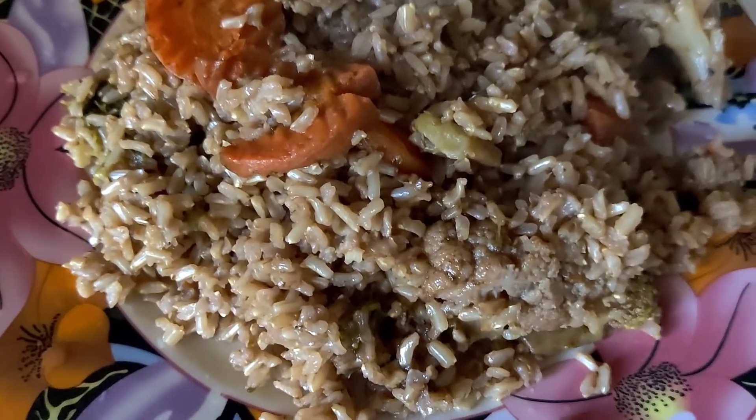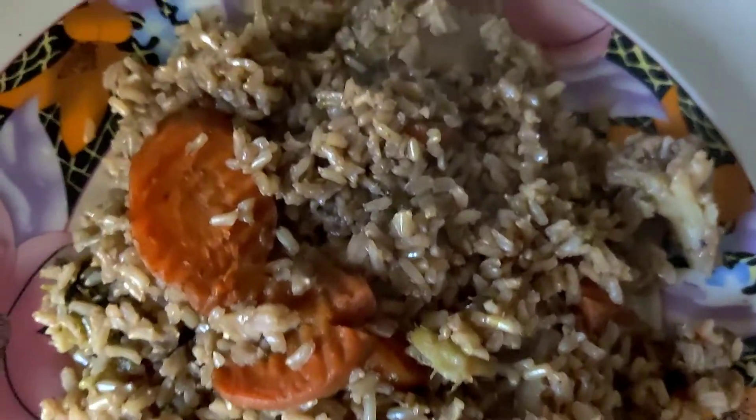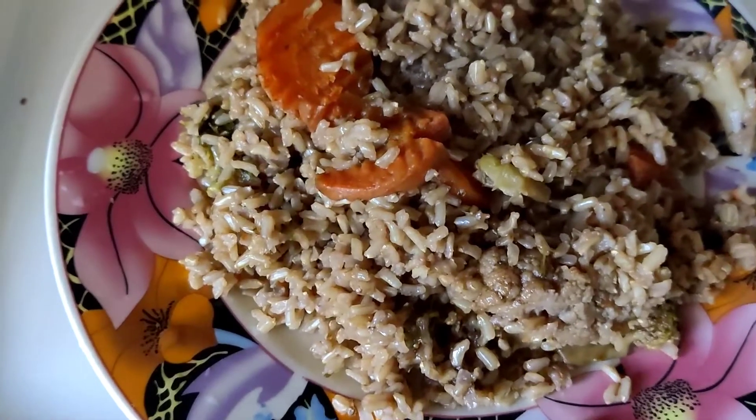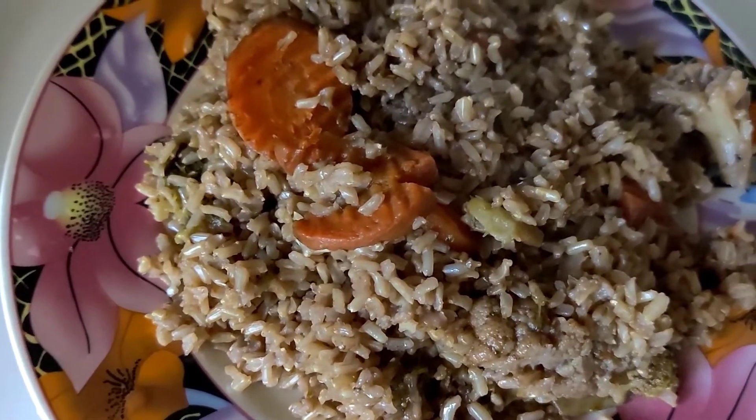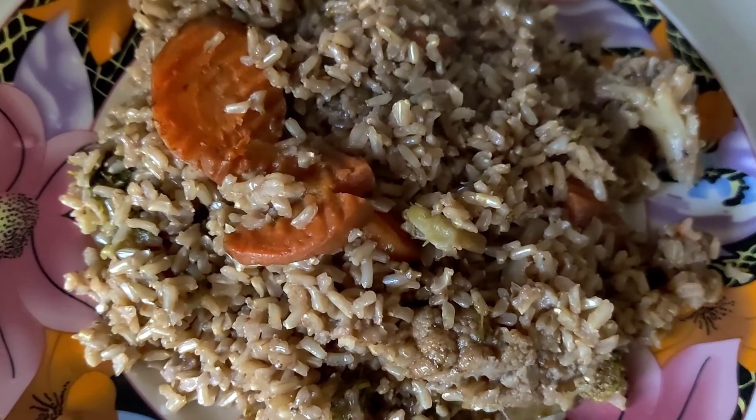But anyway, at least it's cooked — that's the only thing that matters. I'm going to enjoy my rice with some avocado. Thank you for watching and I'll see you in another video, bye!